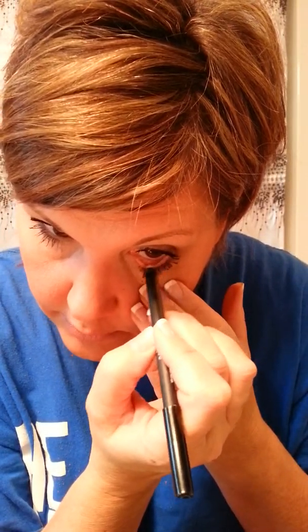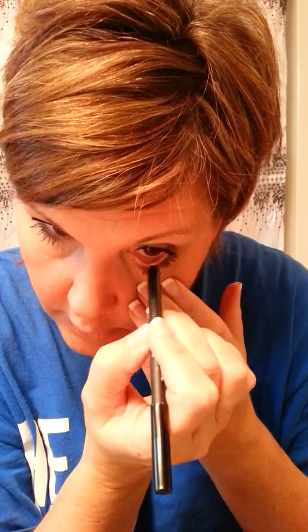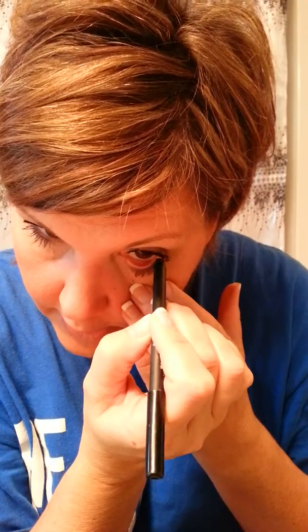Our liners are crying proof, smudge proof, last forever. I have tried a lot of eyeliners and never found one that I was totally happy with — and I love these. So here's my eyes, ladies. Who's ready for some mascara? Christmas is coming, let's get it.